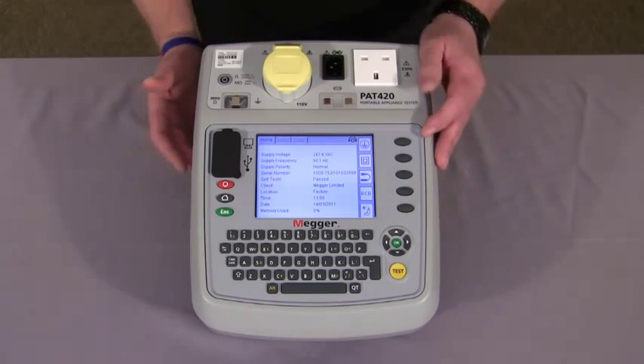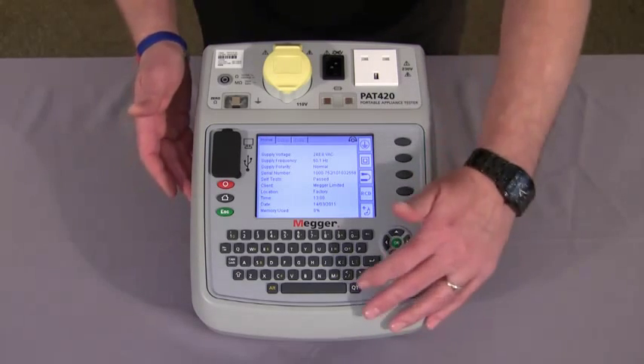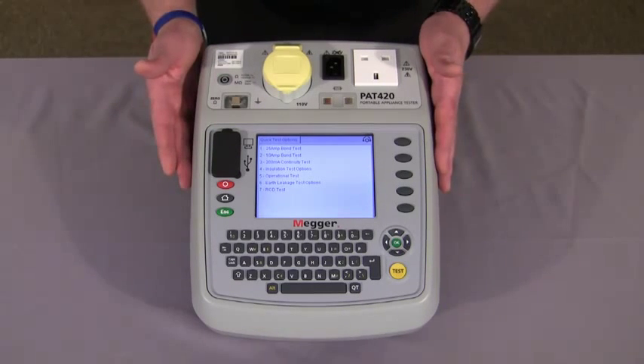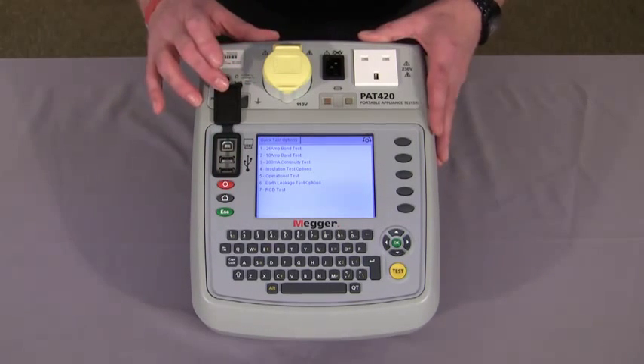Hot keys give you access to class 1, class 2, extension leads and RCDs. It has a quick test button which allows you to carry out an individual test on an asset without storing the results. It has USB ports for upload and download and for the accessories.